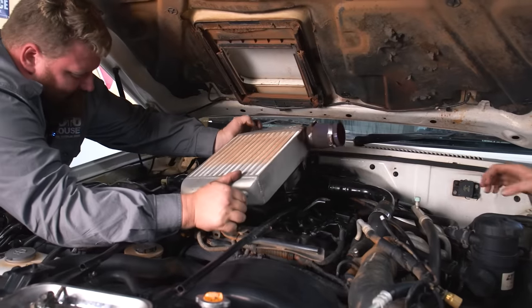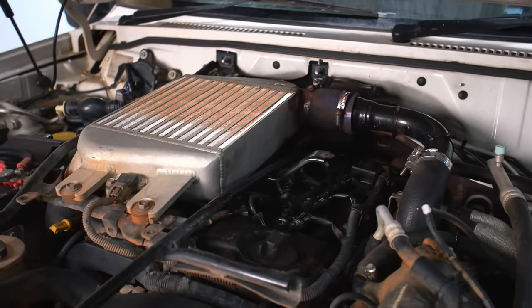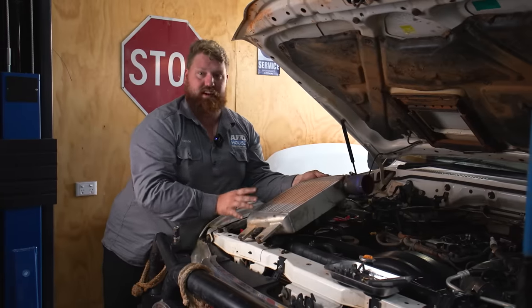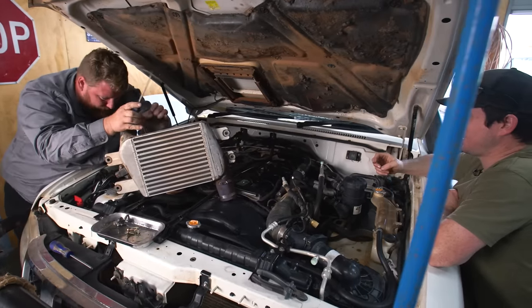We're just about to rip the intercooler off. We've already upgraded this thing, but the camera boys are still complaining about high EGTs. We've upgraded it — it's got welded tanks and a thicker core. But for where we take these things and the abuse they cop out in the bush, we're going to go with the front-mount PDI intercooler to get a lot more fresh cold air and keep the little ZD from running high EGTs.